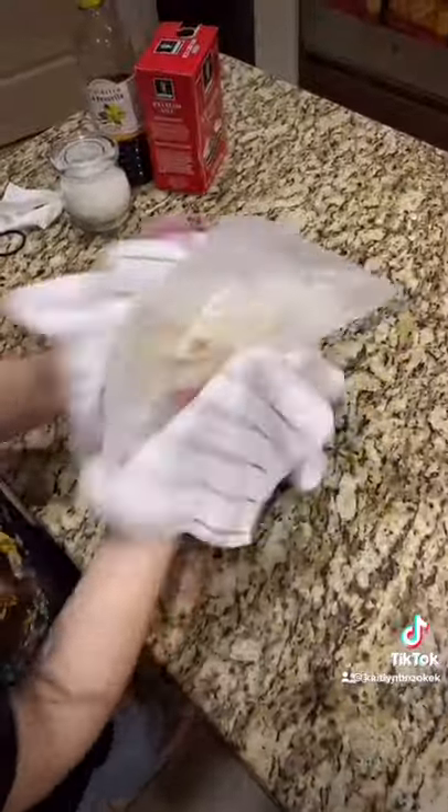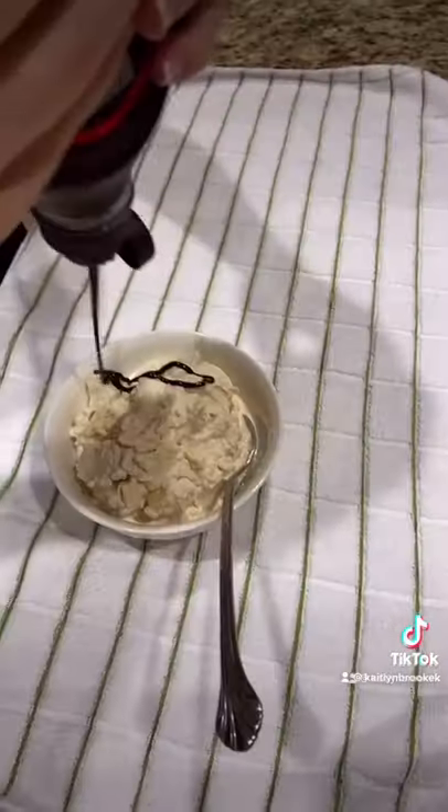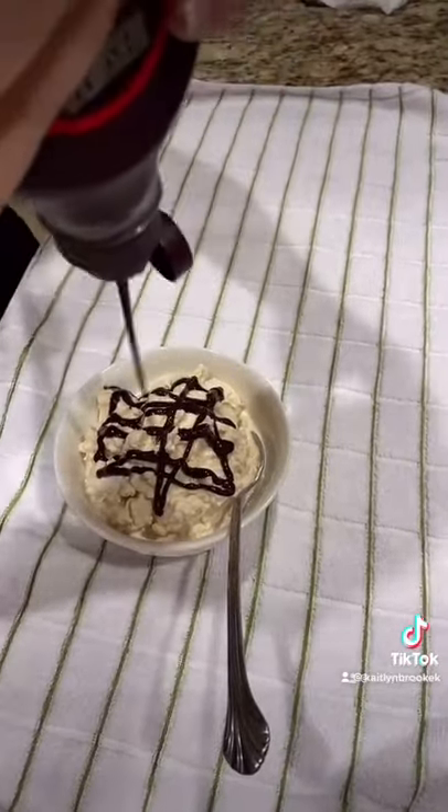After shaking for about 7 minutes, the ice cream will freeze, and you have thick, creamy, delicious ice cream. Thanks for watching!